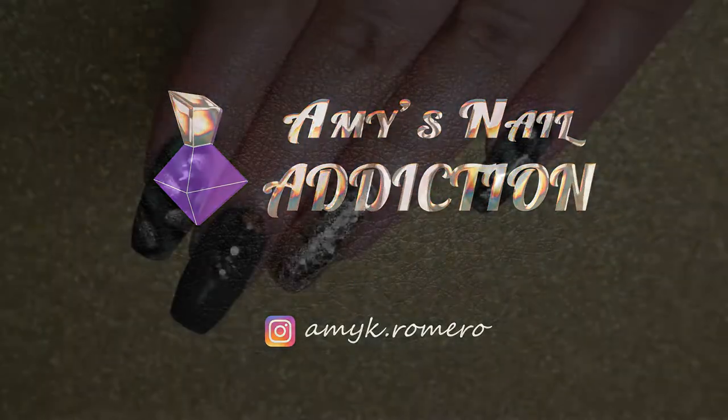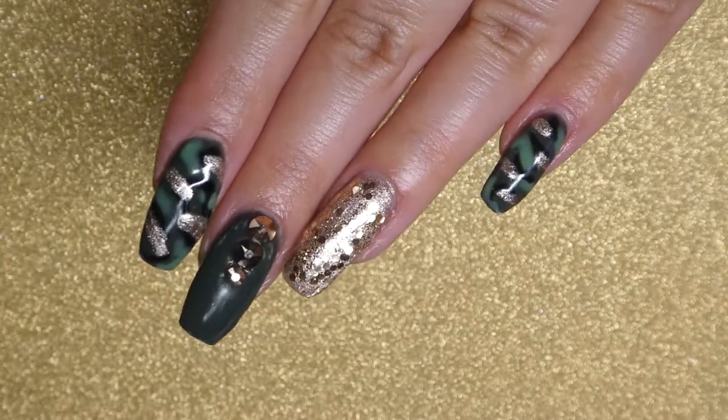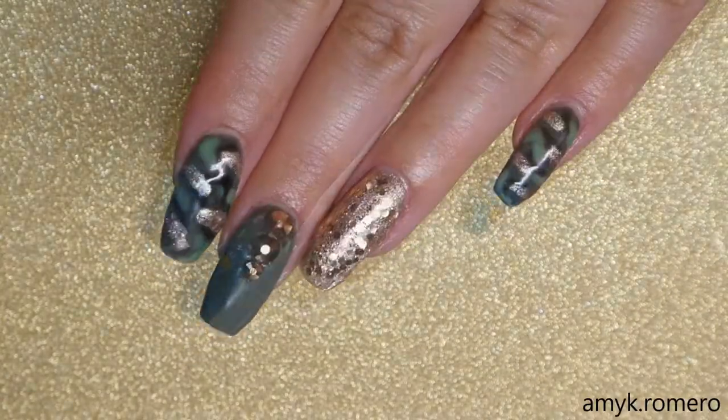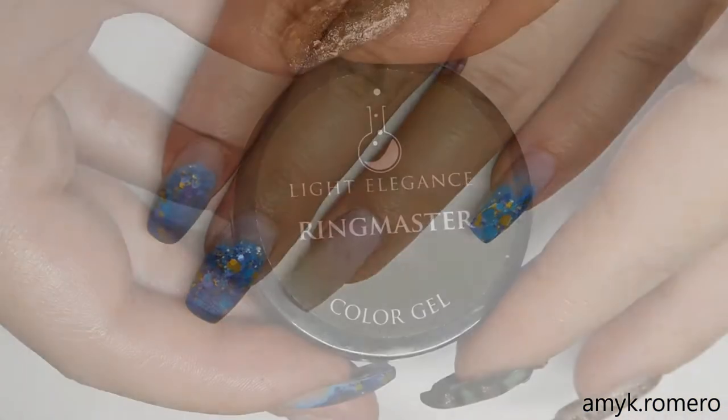Hey everyone, it's Amy. Today I'll be showing you how to do these simple and cute camouflage nails. I already have my nails prepped and ready to go.